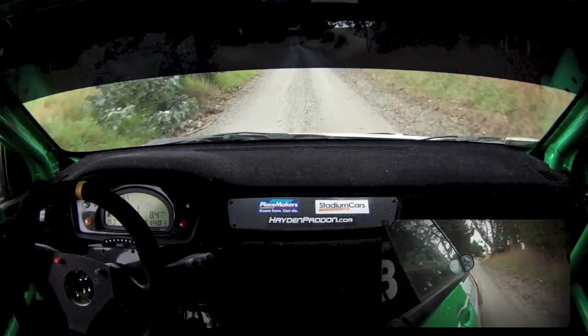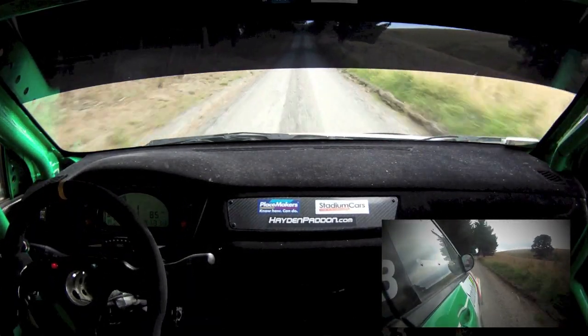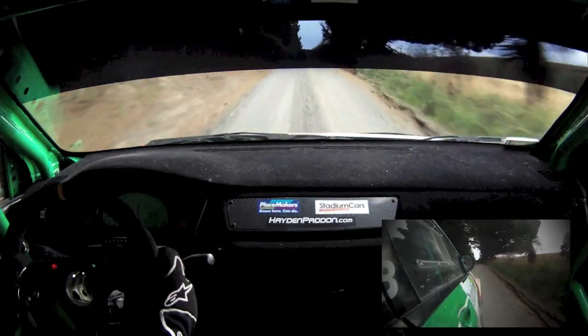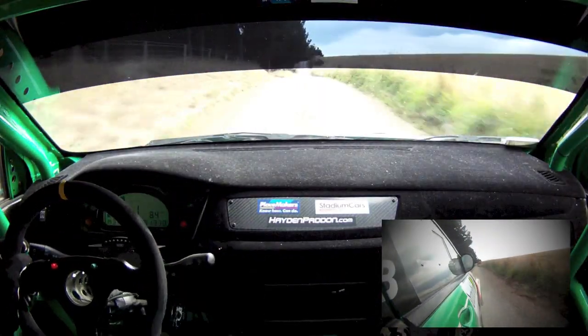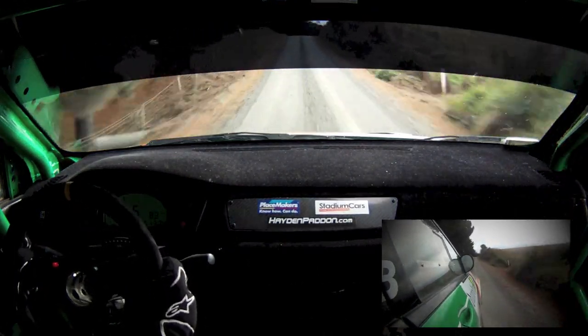200 flat mid crest, 200 flat left crest, 80, 6 right, K100.